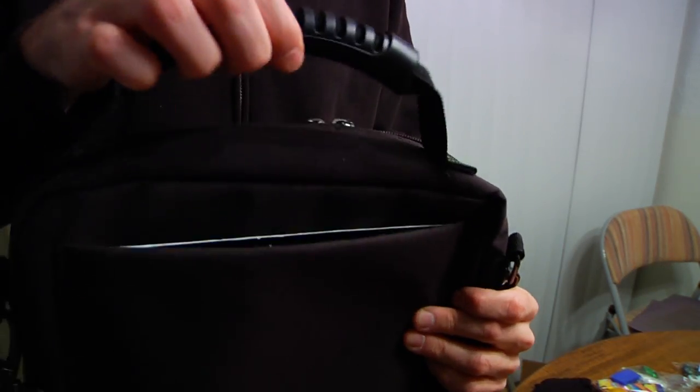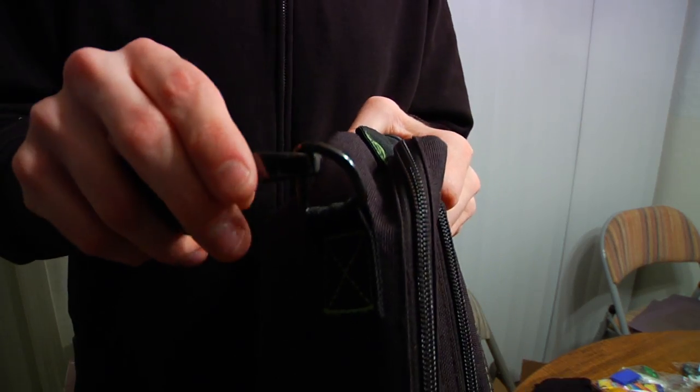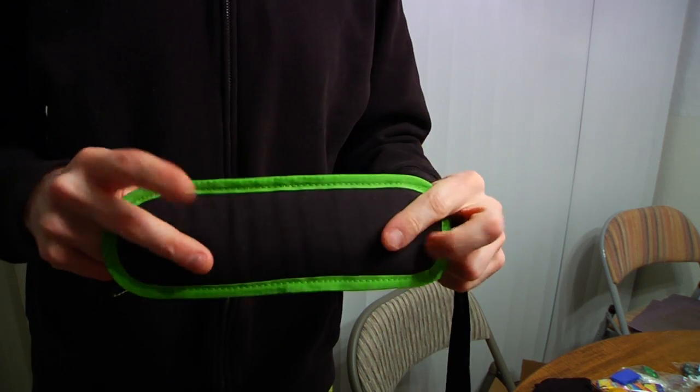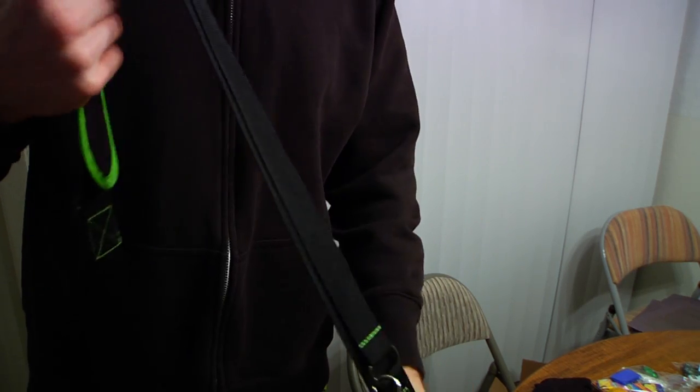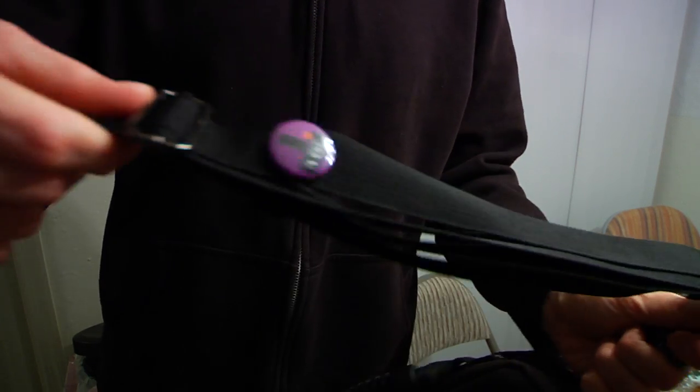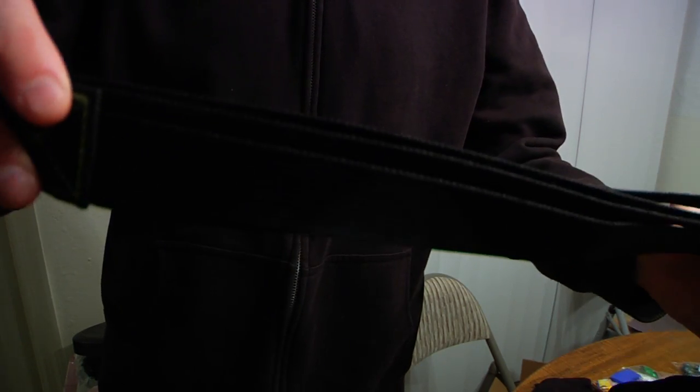It still functions just fine even with the main pouch open. The strap clips onto two rings. It feels durable, is easily adjustable, has a moving shoulder pad, and swivels so it never requires untwisting. It's also designed to have an extra strap for putting pins on.